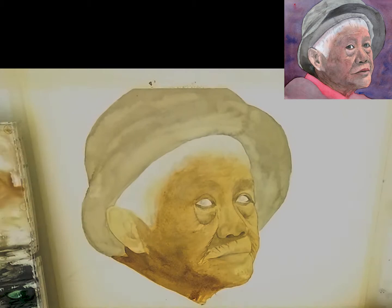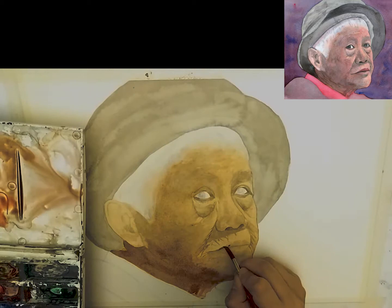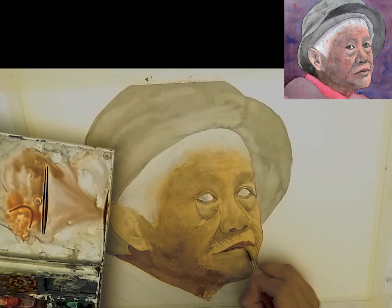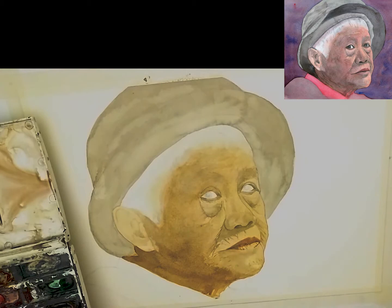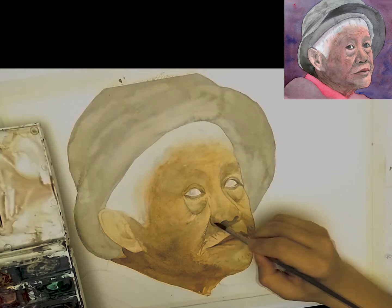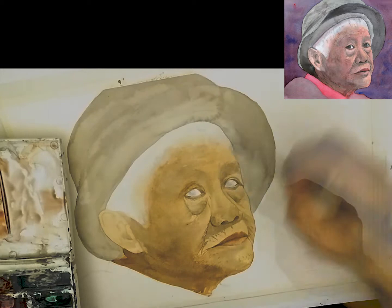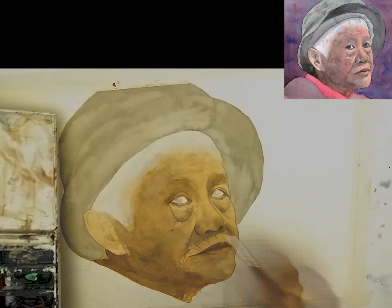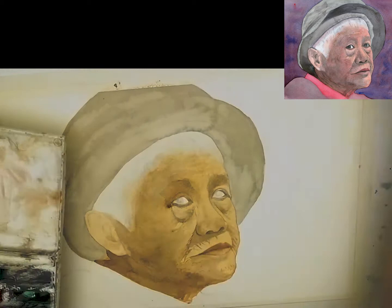Letting that area of the face blend in with the neck a little bit as well. Going in and adding the lips, a bit of detail here and around the nose region too. A lot of what I'm doing now is just refining — if you've got a good drawing and your first wash has turned out the way you wanted it to, from here on it's very easy to continue building up that detail.